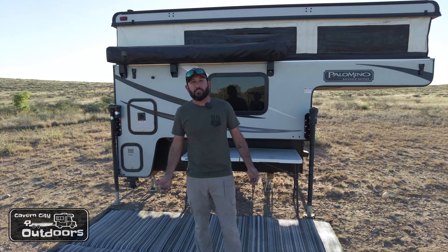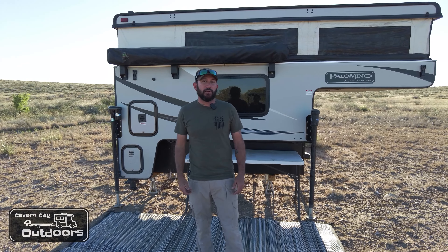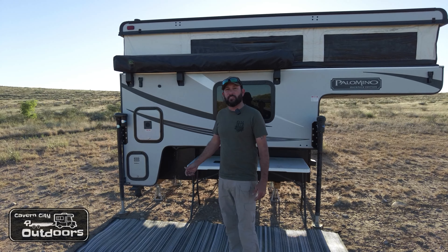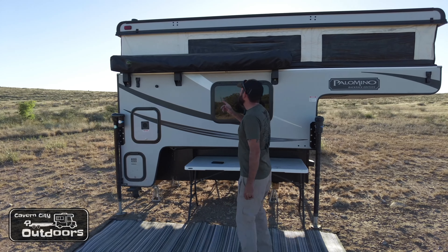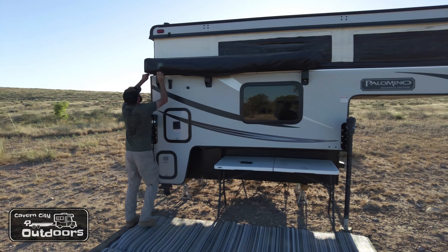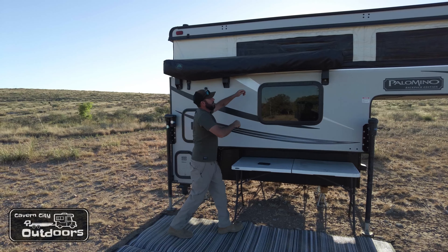Hey guys, welcome back to Cameron City Outdoors. We're out here at deer camp, and today I'm going to show you how I deploy my Overland Vehicle Systems 270 degree awning. First step, you want to unzip it.